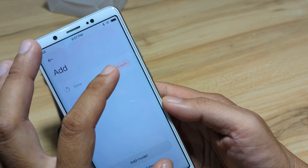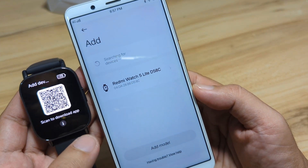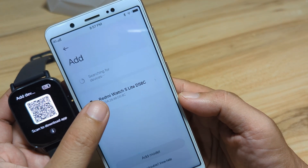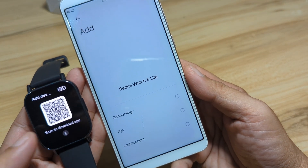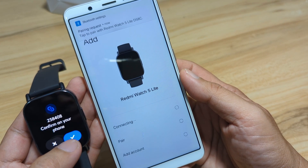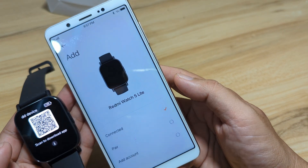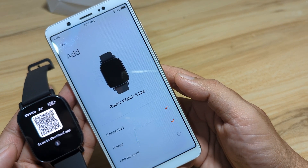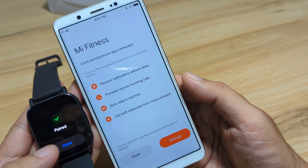Let's search for the smartwatch again. We have the Redmi Watch 5 Lite — tap on it. It is now connecting. Confirm on your phone — tap Pair. And connected. Pair confirmed and added.